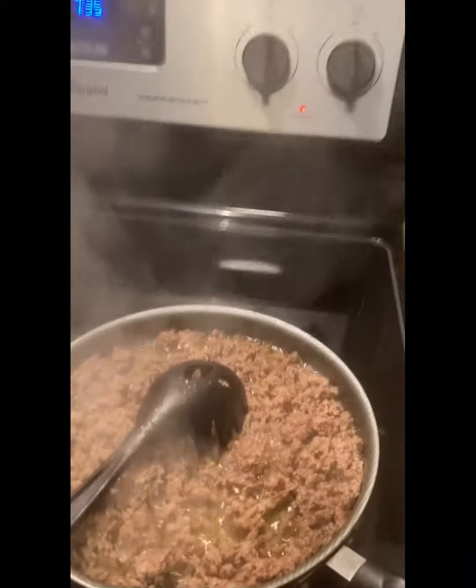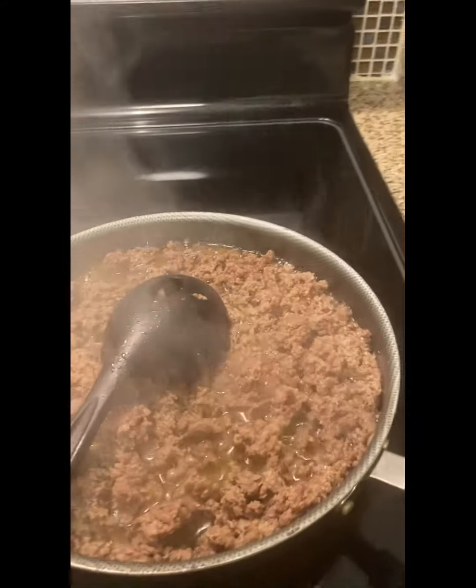Hello you guys, welcome back to Karnia's Kitchen! Today I'm gonna be cooking some spaghetti — some nice good old spaghetti.